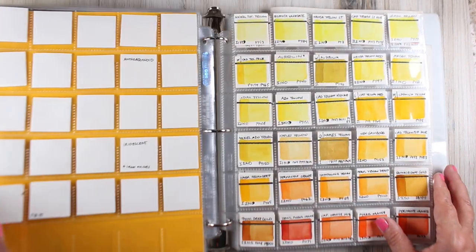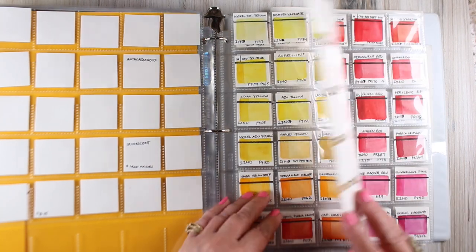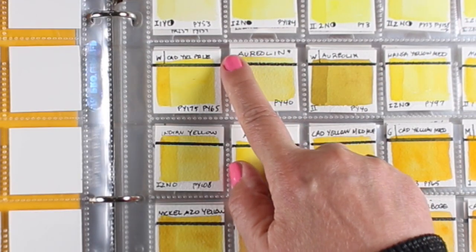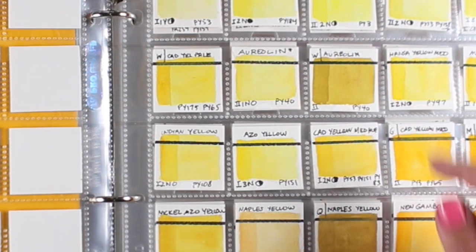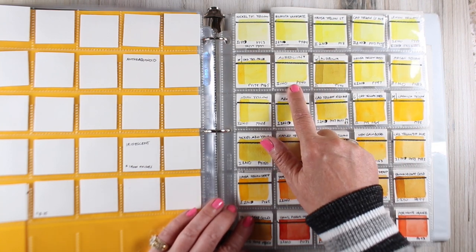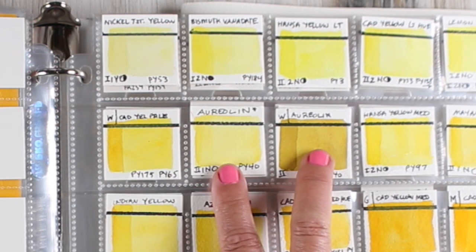What else I've got here is everything available in the Daniel Smith collection, plus some others mixed in. Anything without a notation is Daniel Smith. For ones that are not Daniel Smith, I put a W for Winsor & Newton, G for Grumbacher, M for M Graham, and that sort of thing. It allows me to put a color from another company right next to it and see what the differences are. Here I can see a definite color difference between Daniel Smith and Winsor & Newton.